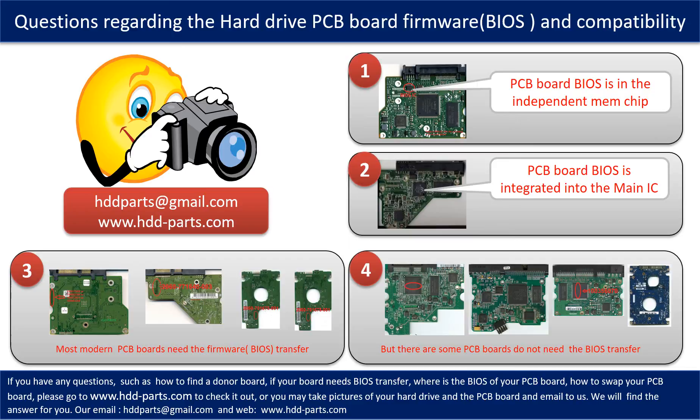If you have any questions — such as how to find a donor board, whether your board needs BIOS transfer, where the BIOS of your PCB board is, or how to swap your PCB board — please go to www.hdd-parts.com to check it out. Or you may take pictures of your hard drive and the PCB board and email them to us, and we will give you the correct answer.